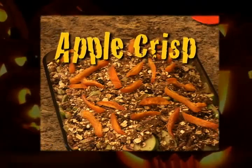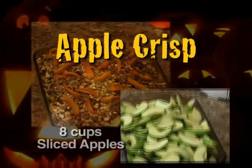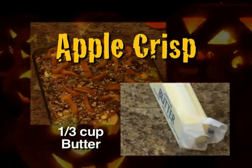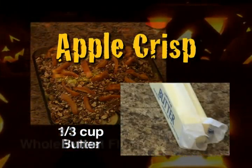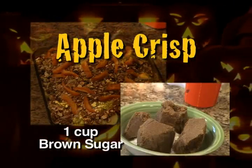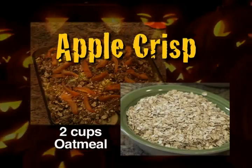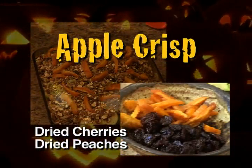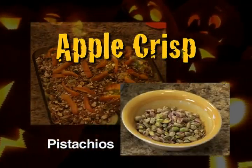For apple crisp, you will need about eight cups of apples sliced with the peel on still, approximately a third of a cup of butter, three quarters of a cup of whole wheat flour, about a cup of brown sugar, two cups of oatmeal, and then for on top: dried peaches, dried cherries, and pistachios.